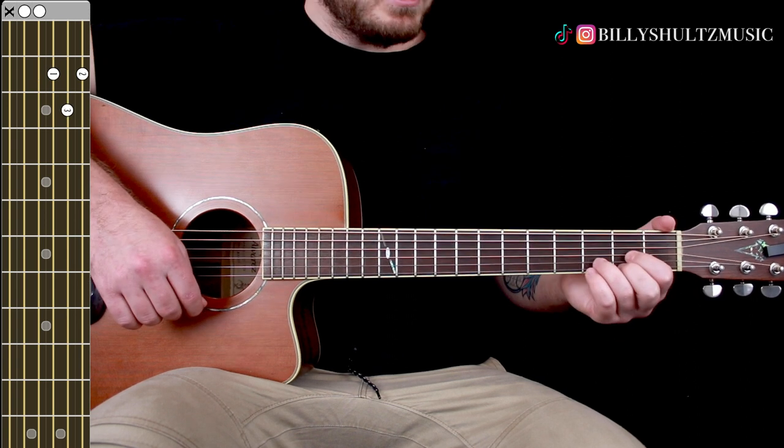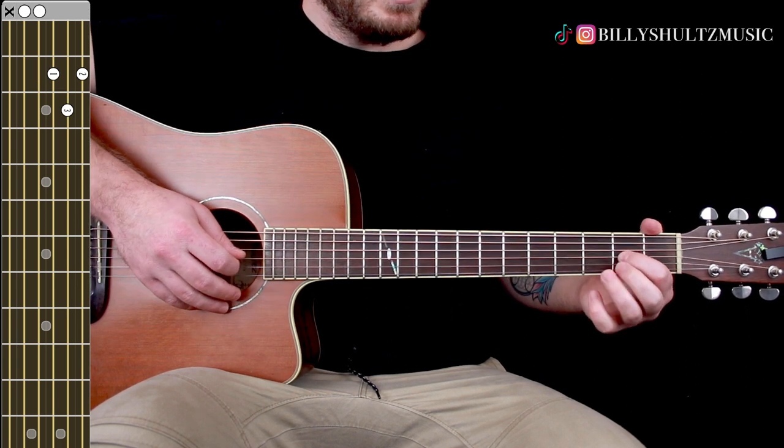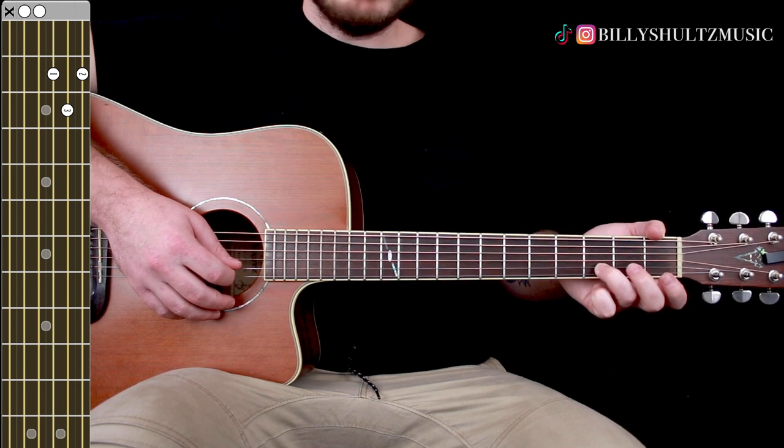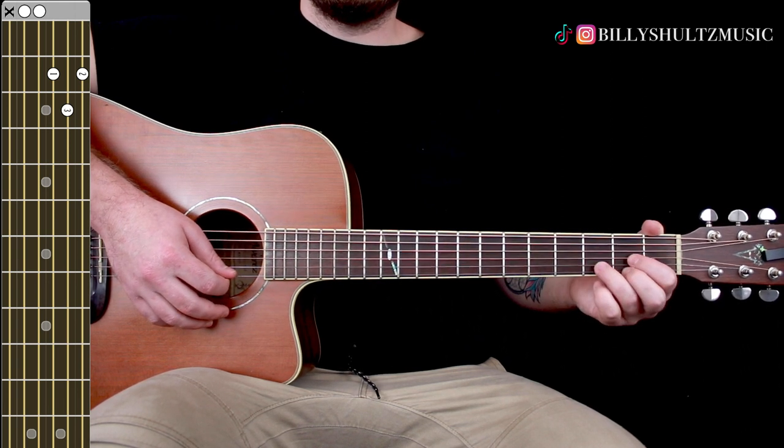Then D major — 0 0 0 2 3 2. Index finger on the second fret of the G string, ring finger on the third fret of the B string, middle finger on the second fret of the high E.